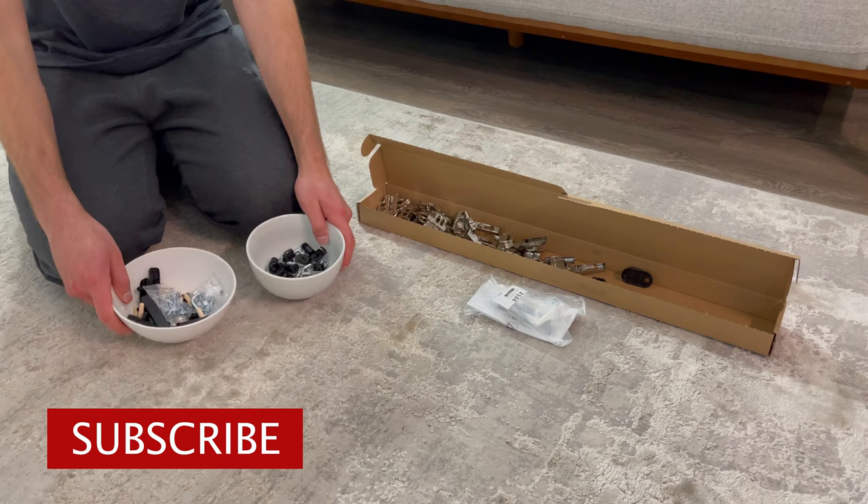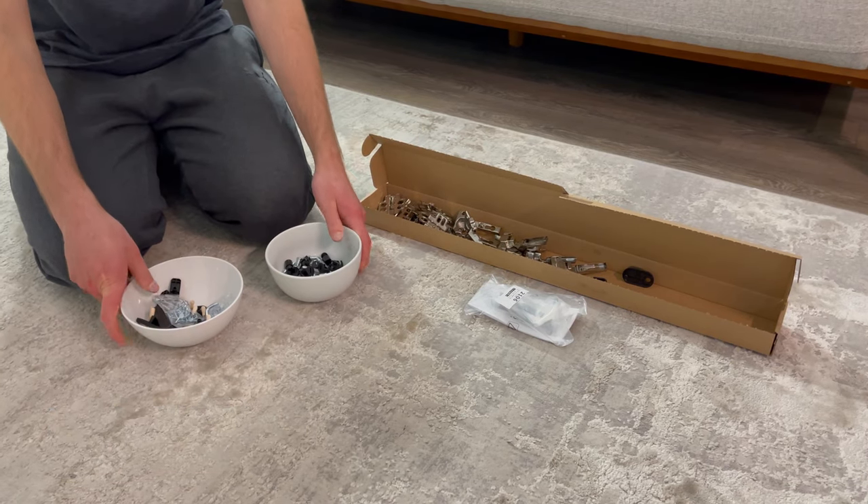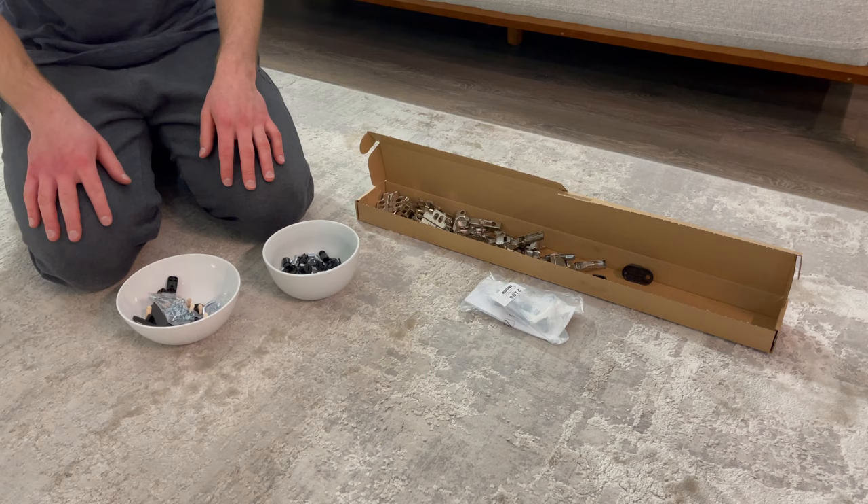Before you start, I'd recommend keeping the bags separate from each other, and you can also put them in containers so you don't lose any pieces in the building process.